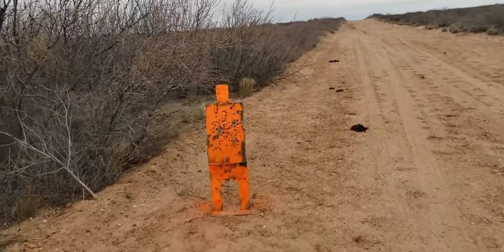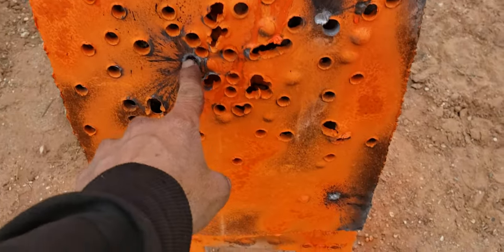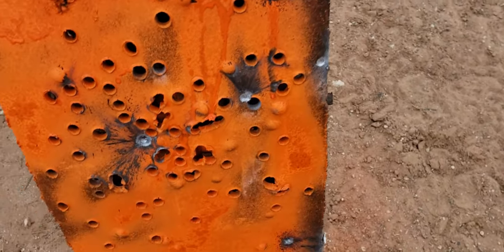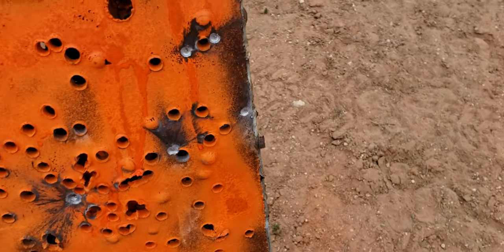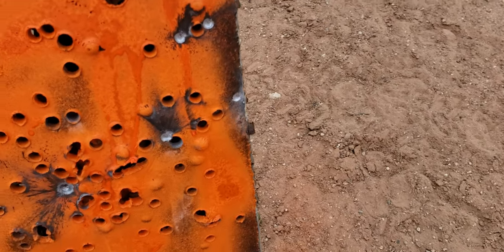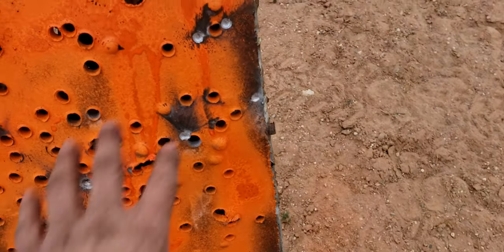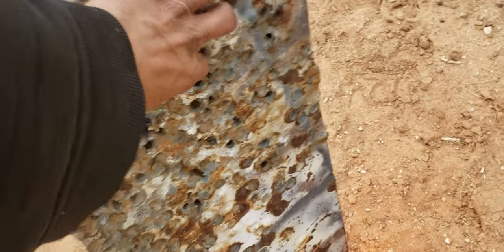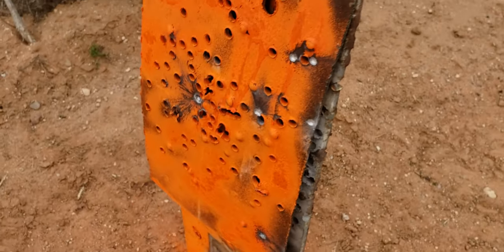There's a steel target we found. The 7.62x39 hits right there — there's two hits. I sighted the ARN in at about 50 yards the other day. Seemed all right, but at 200 yards it's definitely hitting high and to the right, especially to the right. Anyway, I put this plate on the front of it — it's pretty shot up as you can see, was stashed behind a bush, has holes all the way through it. I bolted a smaller plate right here, and then I got this plate so I can hang it and get some more use out of it.